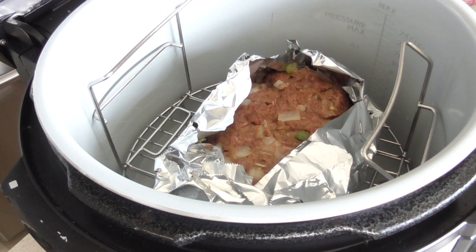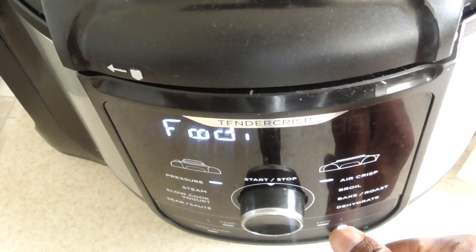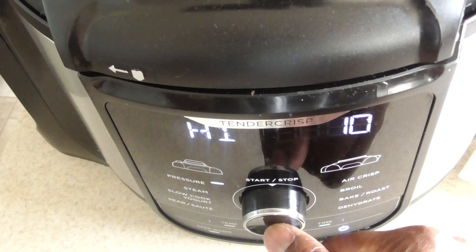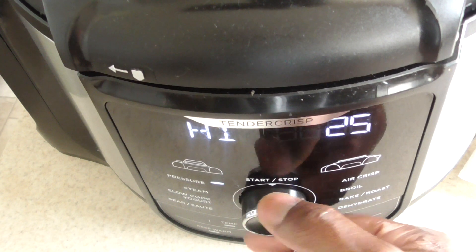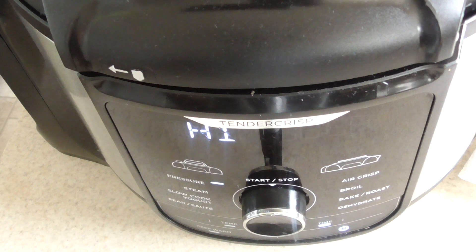We got it in there. I got my pressure cooker lid on, it's on seal — the valve is on seal. So we're gonna go to pressure cook, leave it on high, and we want to do 30 minutes. And we're gonna do a natural release of 20 minutes, so a total of 50 minutes.